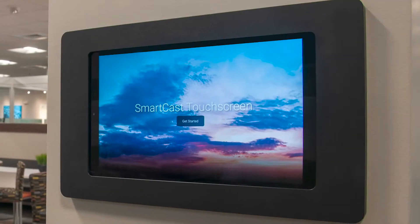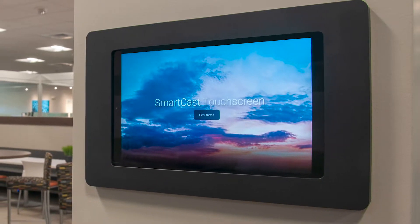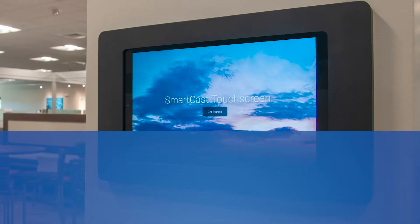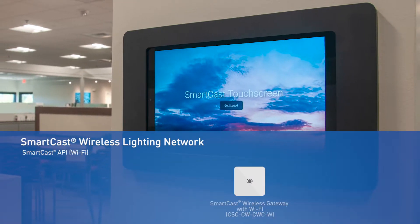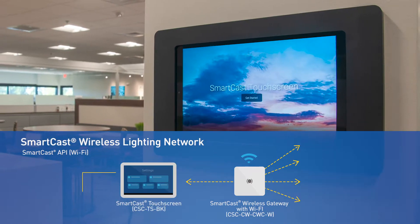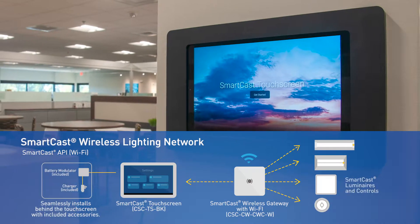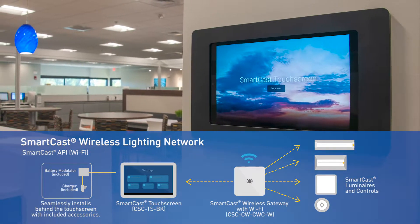Before we dive into the features, let's take a moment to look at the setup. The touchscreen easily mounts to your wall using the accessories included in your kit. It communicates with the SmartGas lighting network over Wi-Fi using the SmartGas wireless gateway, connecting wirelessly to the gateway using an open and secure SmartGas API to create experiences beyond just lighting.